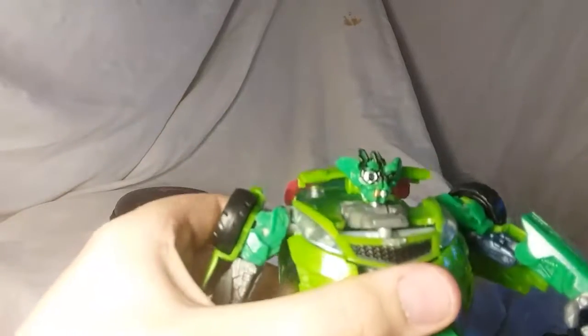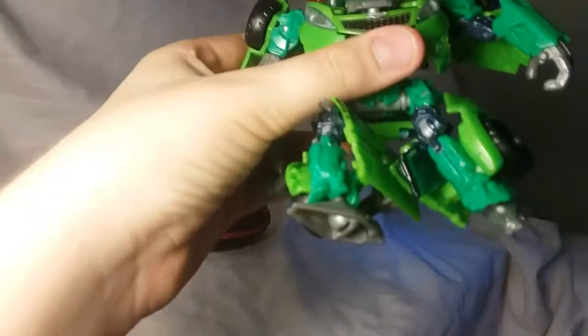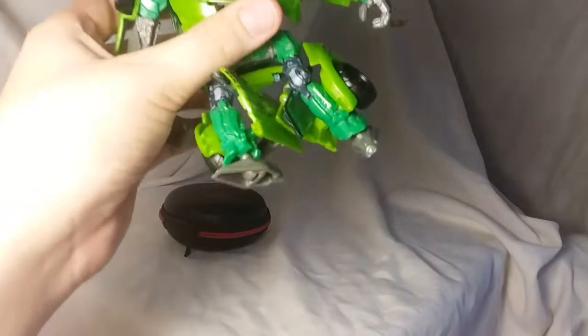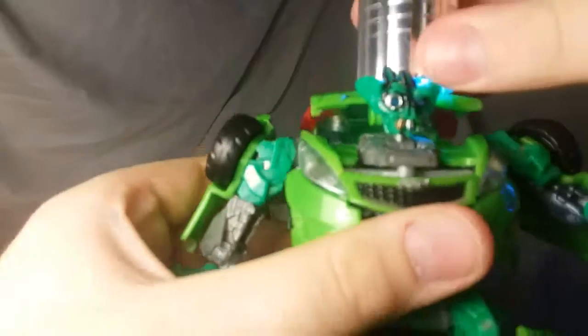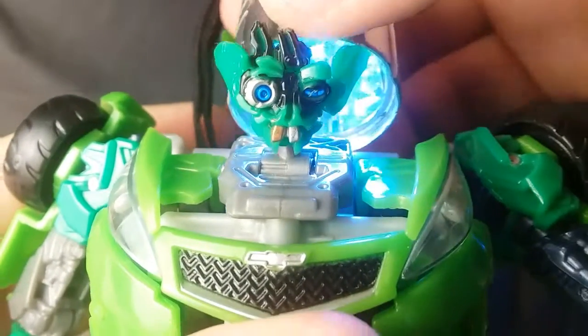So moving on to articulation — oh actually, there is some really good light piping. Not too terribly good, but it's there. Just blue. So I mean you have that.